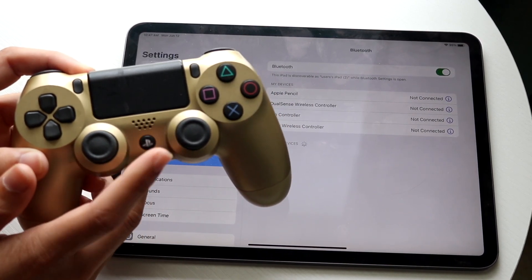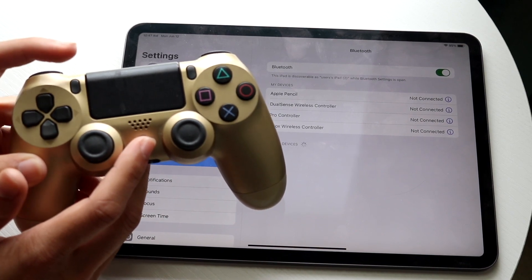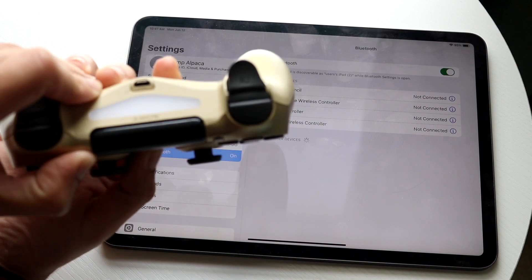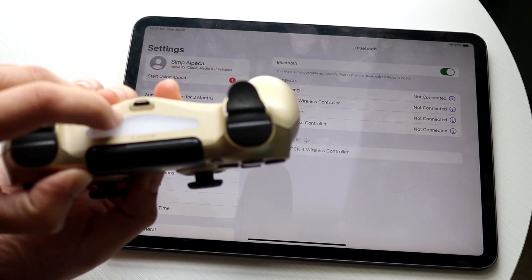Hold down the PlayStation Home button and the Share button, which is in the top left corner. Hold down both buttons and at the top of the controller you will start to see the light begin to blink.